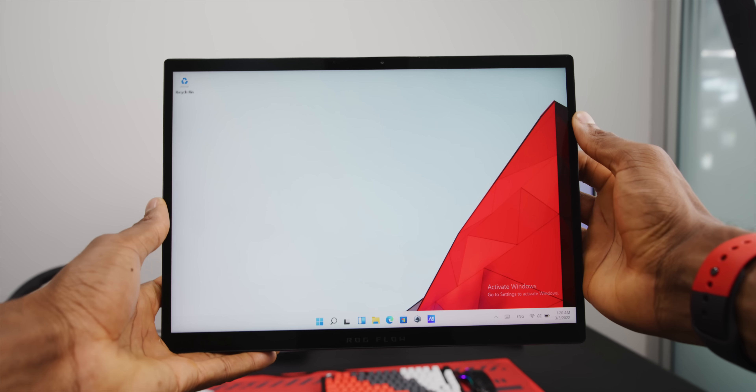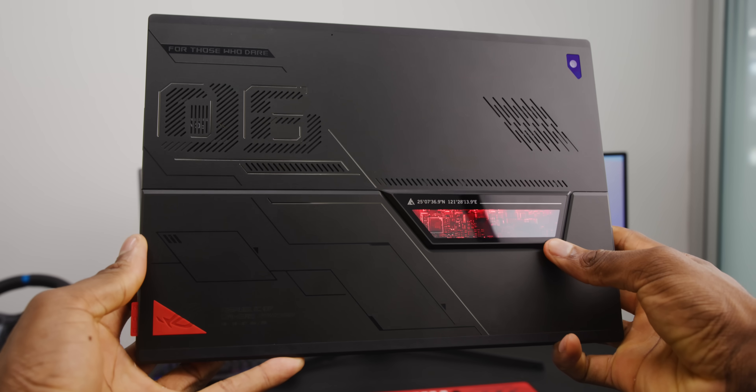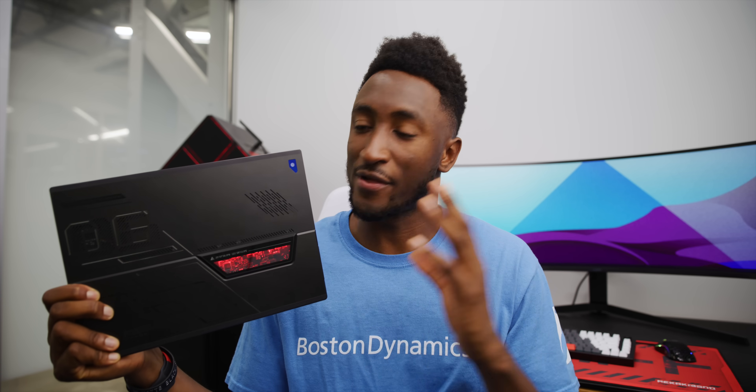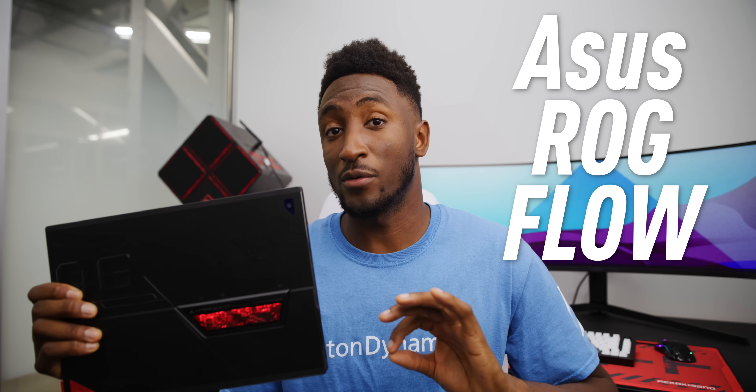I'm going to give these an eight out of 10. Okay, this next product I know is absolutely not meant for me, but I can still respect it anyway. This is a super high-end gaming tablet. I just need you to know that this is real and this is something that actually exists. This is the Asus ROG Flow Z13.